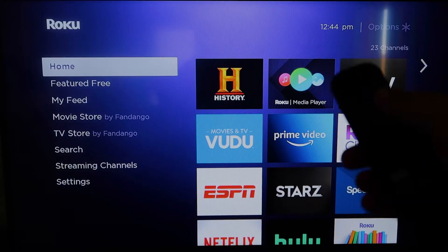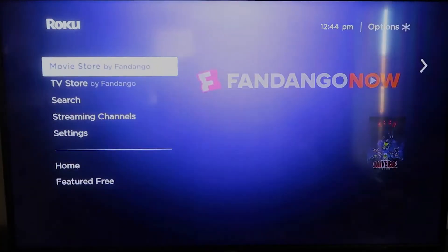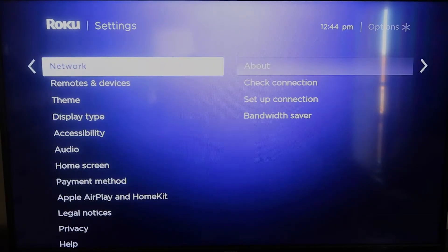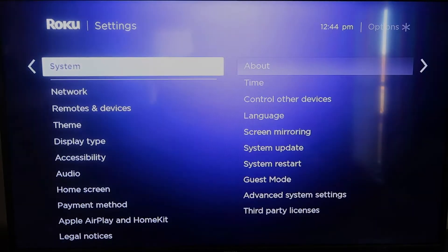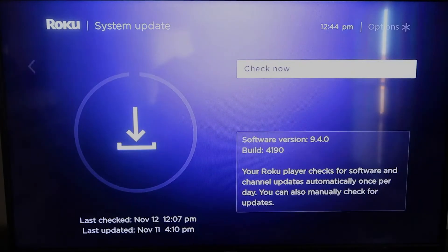First, grab your remote control and hit the home button. If you're not already there, this is the home screen. You're going to want to make sure that your Roku is all the way up to date on its latest firmware. Go down to System, click over, then go to System Update and click OK, then Check Now — it'll make sure it's on its latest software update.